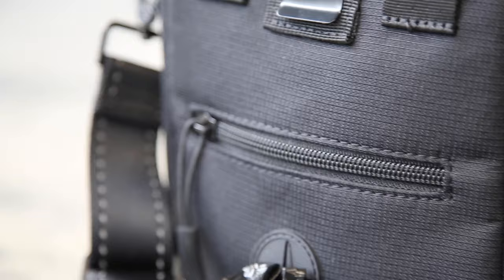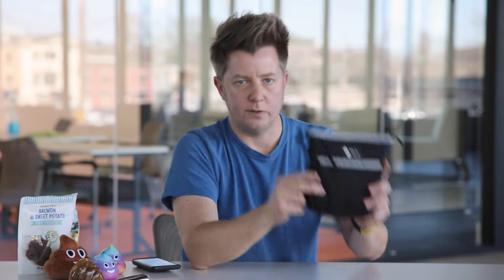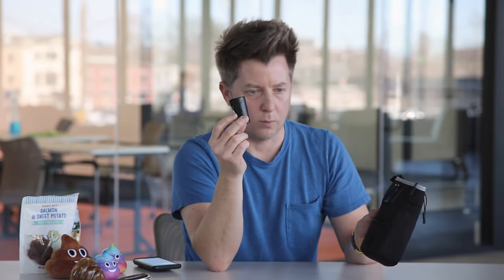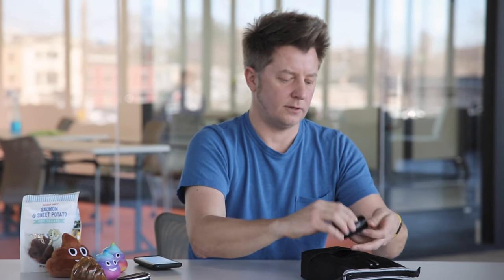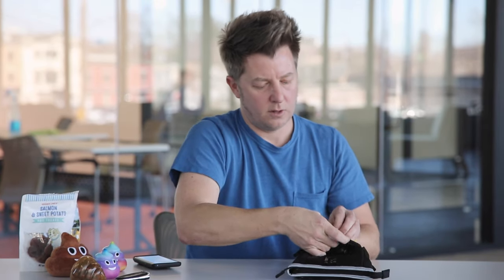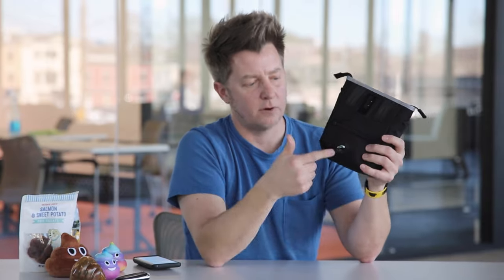If you flip the bag over on the back side, you'll notice the poopy bag compartment. It's important to know the difference between the Shitty Kit and the poopy bags. Every Shitty Kit comes preloaded with one roll here on the back side. To get it started, you simply undo that first sticker, plop that back in the bag, push it through the rubber gasket, and you are ready for your first doo doo.